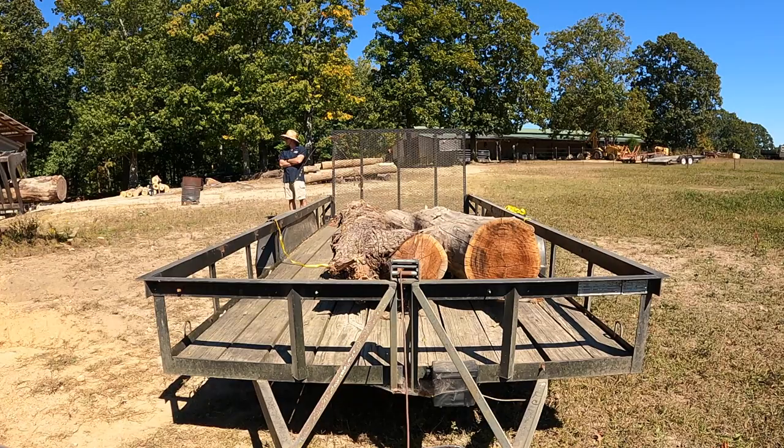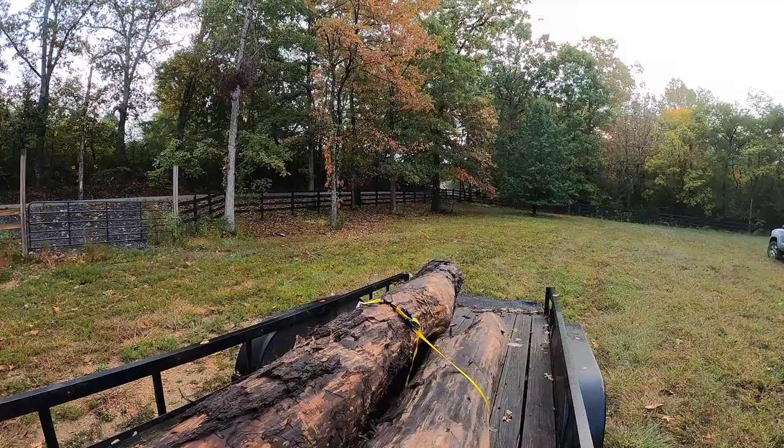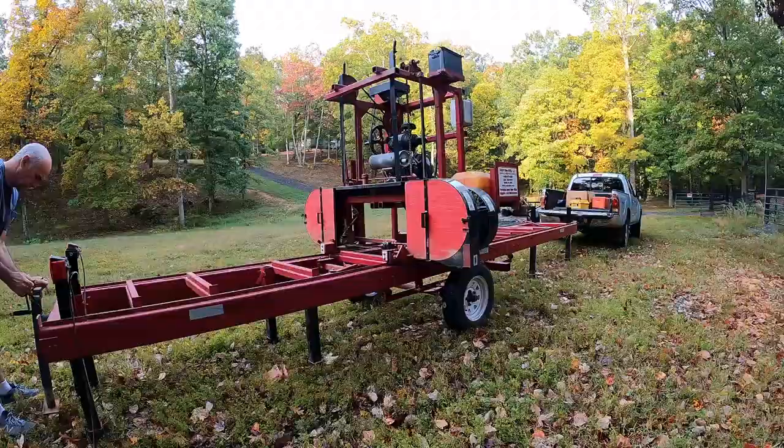We cut it in half and loaded all three logs into my trailer. The logs sat on my trailer for a little bit, and then when the time came to cut them, I took them over to my friend James's house and took the sawmill over there as well.